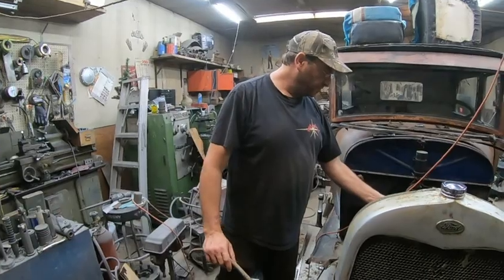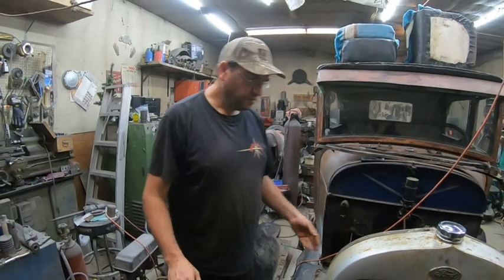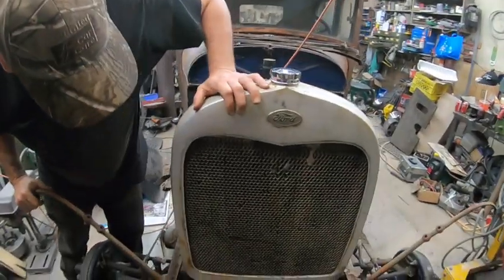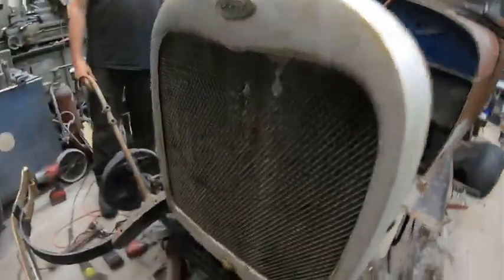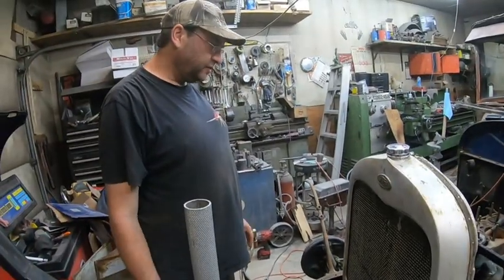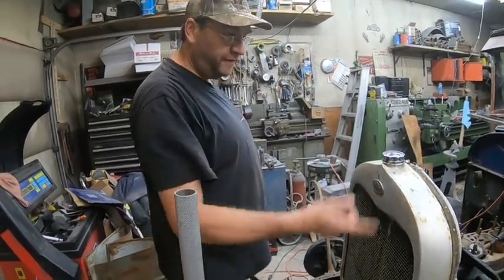Getting rid of useless stuff like this — weird design, I think. Hey, I'm not Henry Ford. That we're gonna be replacing. Yeah, pure honeycomb style. So I think we'll start ripping this off, unbolting those. And all the bolts are coming off pretty crappy, at least the fenders and running board.